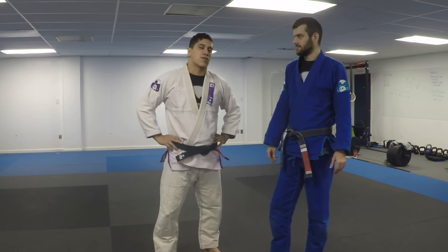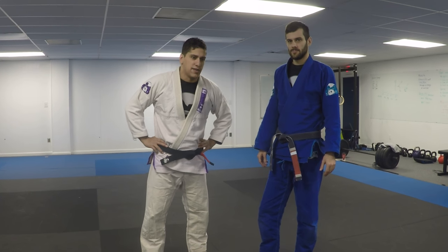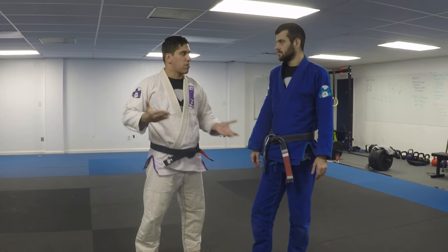The question is: what guard should I work on if I'm making a crossover from Judo, and something that will work on both?